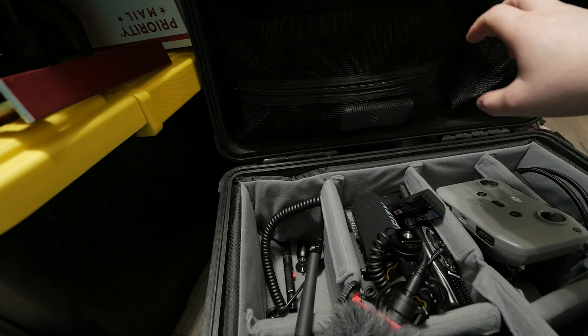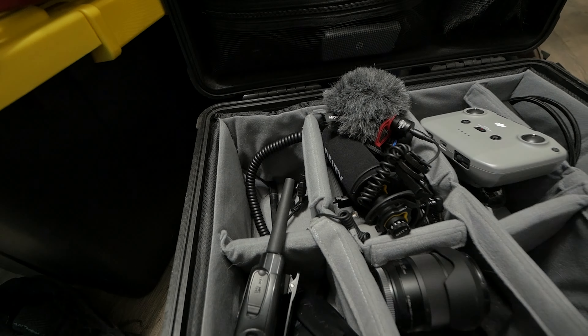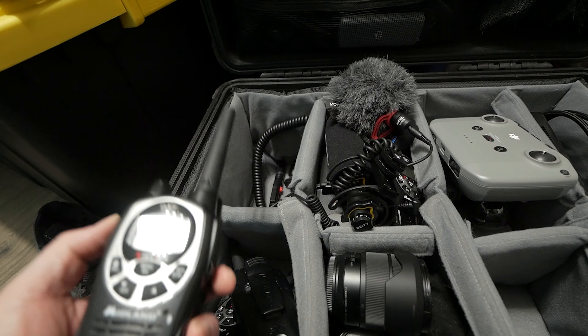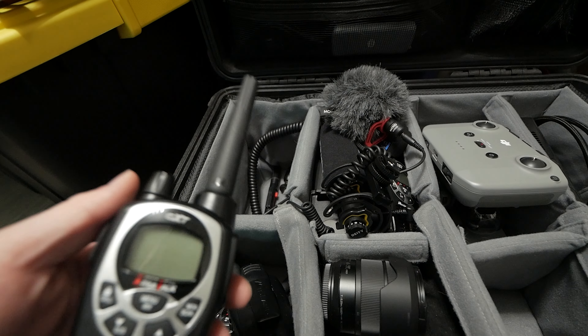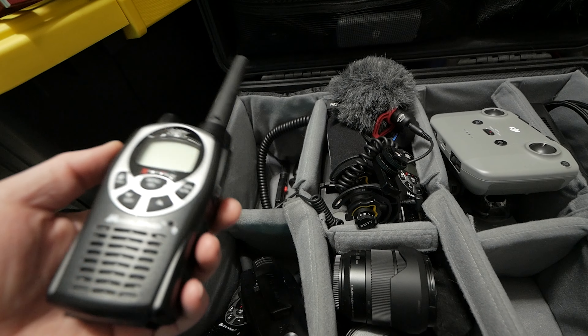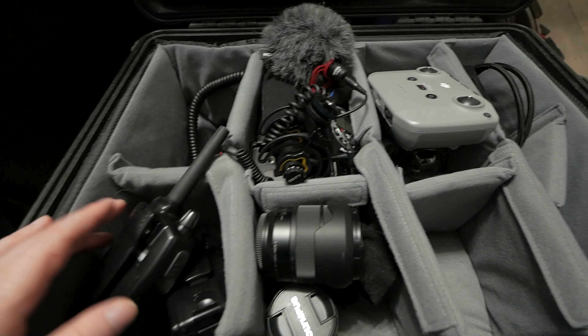I have four walkie-talkies — I don't remember the exact model name but they've been great. We only really need two, but my wife is also coming and she's training to be a second shooter, so I might give her one. It's also good because me and my second shooter can wear them, and I'll actually leave one with the bridesmaids so that if they need a specific shot, they can just contact me that way instead of having the bride get out her phone.